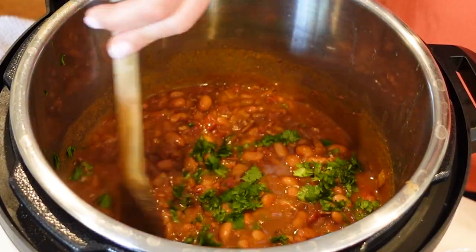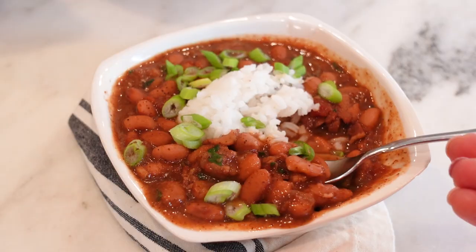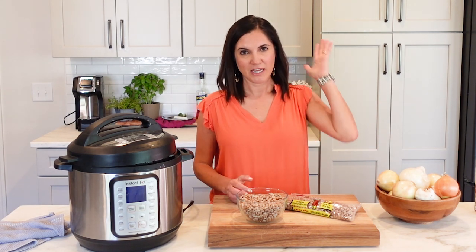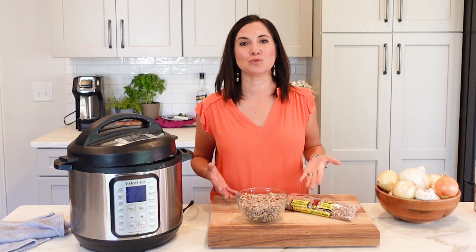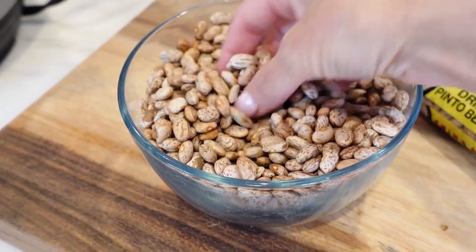From refried beans to chilies to stews, pinto beans are one of the most versatile beans out there. And today I'm showing you the best and cheapest way to make them. Never did I think I would devote a whole show to just pinto beans, but you spoke and we listened — this is what you wanted to know how to make.